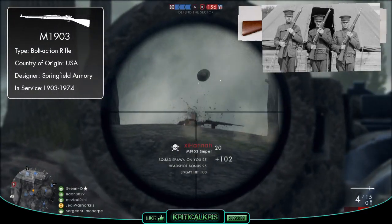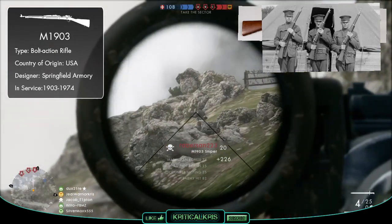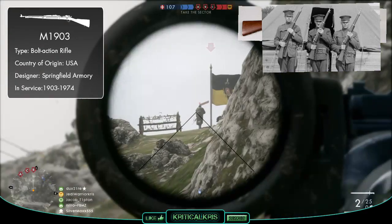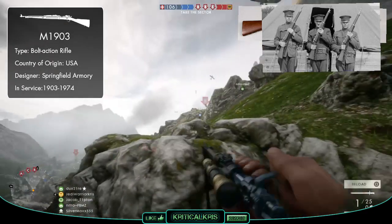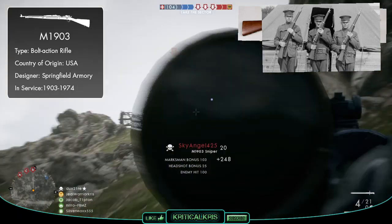Despite a few slight alterations to the Mauser design, the M1903 was still deemed to be very similar and the US government were forced to pay up to $200,000 back to Mauser due to patent infringements on their clip feed system. By the time the United States entered the Great War in 1917, over 800,000 Springfield M1903 rifles had been produced and it proved to be a very effective infantry weapon, seeing quite a lot of action in France.